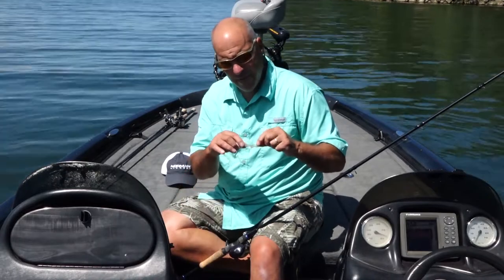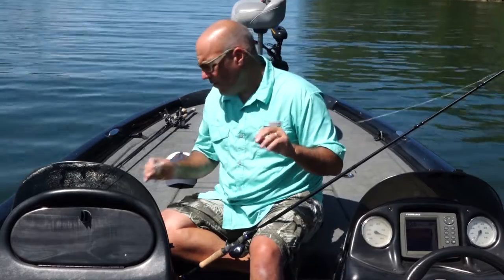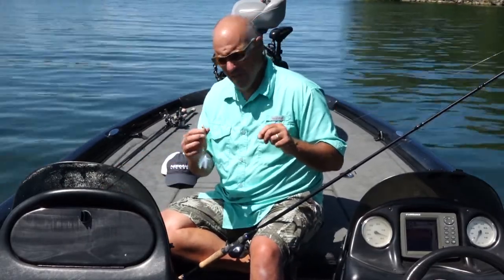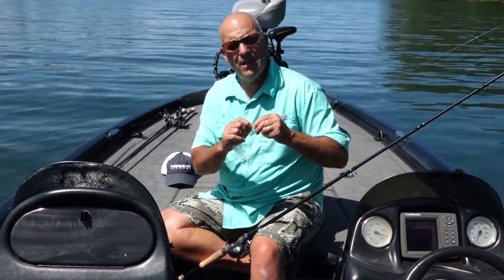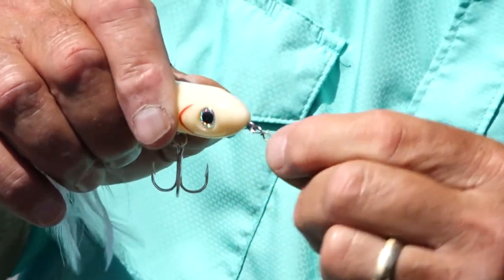The Norman Speed Clip is the way to go. And here's another thing a lot of you guys may not know: when I'm throwing topwaters such as the Heddon Super Spook Junior with the feather tails, the Speed Clip is awesome. I put it on the bait and I have that freedom of movement.